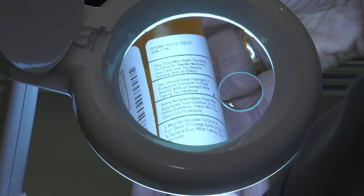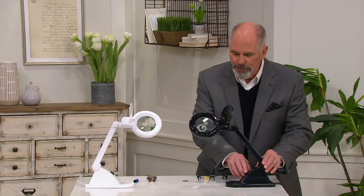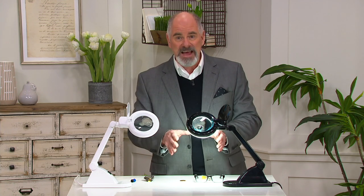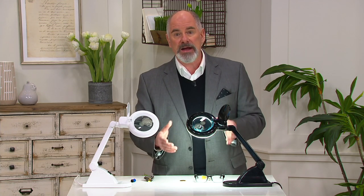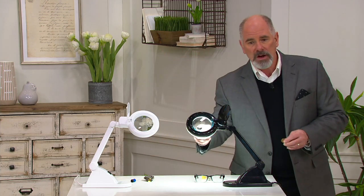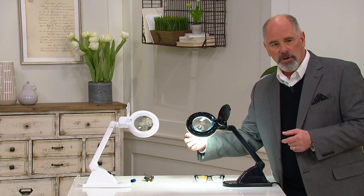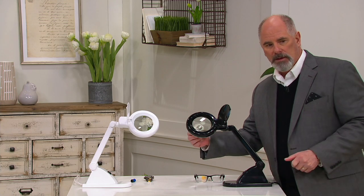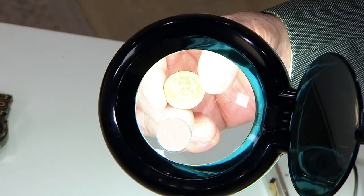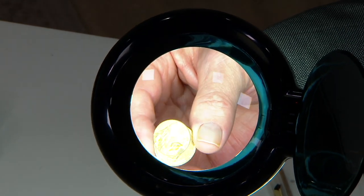So this is called Magna Eye — it's a hands-free LED magnifier with a nice bright light. That's a clear, crisp daylight light. Ambient lighting sometimes can have a yellowish tinge to it, but not this. You've got two glass magnifiers: the main magnifier gives you significant magnification, and then there's a little diopter right here that's going to magnify even more.